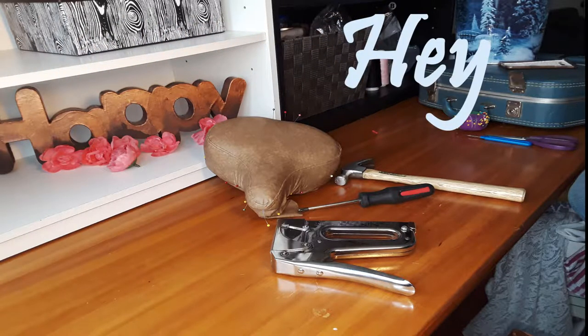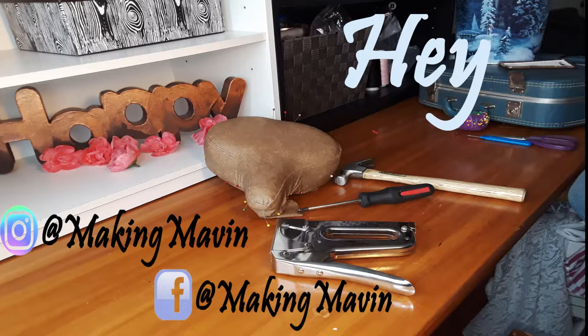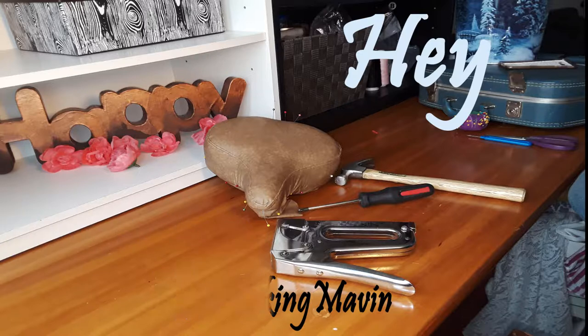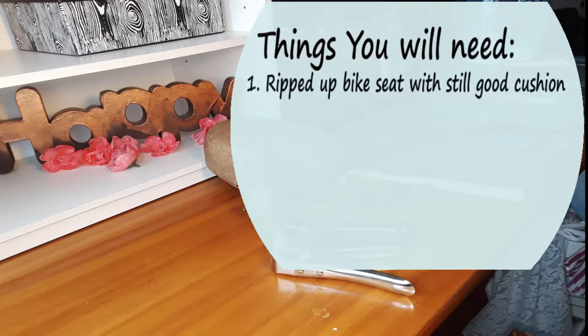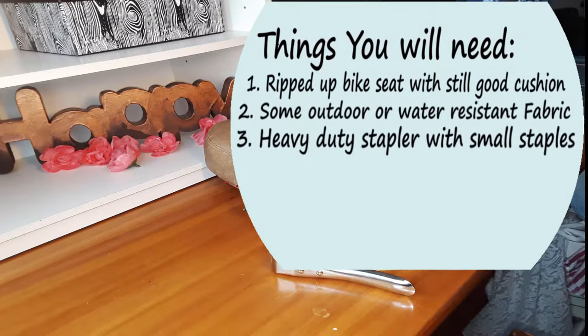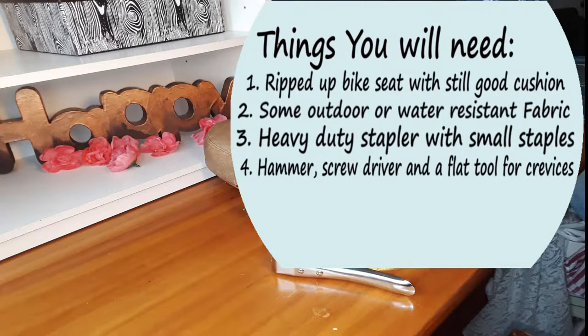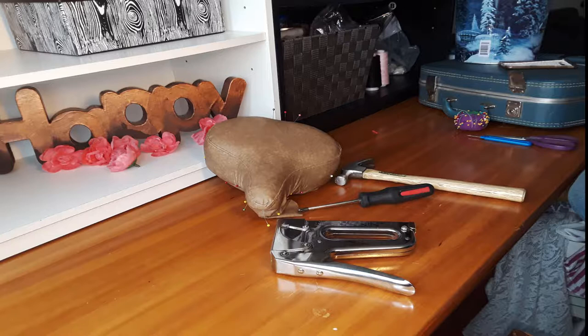Hello and welcome to Making Maven. We're going to be recovering a bike seat today — this is my daughter's, and I'm doing it as a gift. I grabbed some water-resistant fabric from Walmart. You'll need a stapler with smaller staples, a hammer, a screwdriver or something flat, a sewing machine, pins, and heavy-duty scissors. I'll also do another video on how to recover without a sewing machine, so look forward to that.